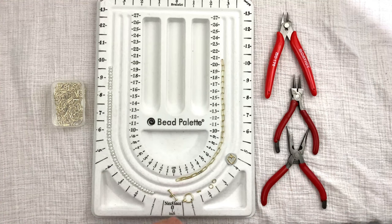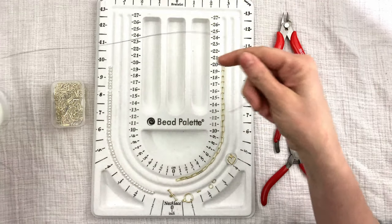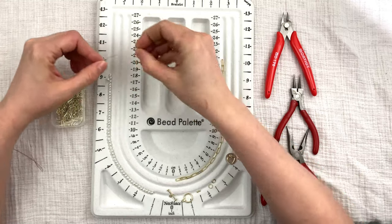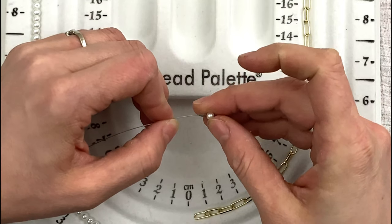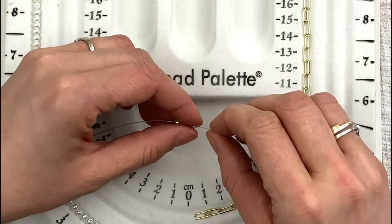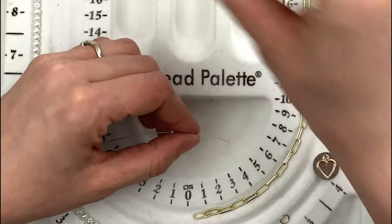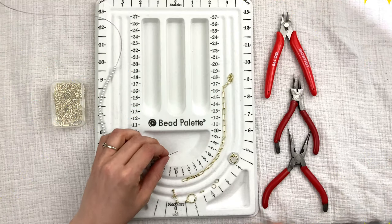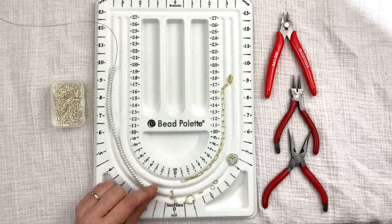The first thing I want to do is string my pearls. I'll get my wire — it wants to stay on the spool, so I'll just string directly from it. I'm going to string all my eight inches worth of pearls onto the wire. Go ahead and string your pearls and then we'll move to the next step.